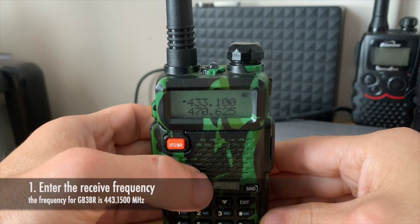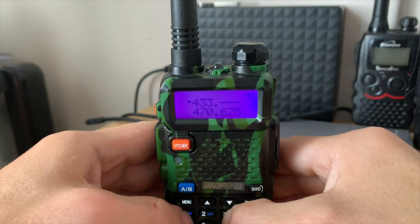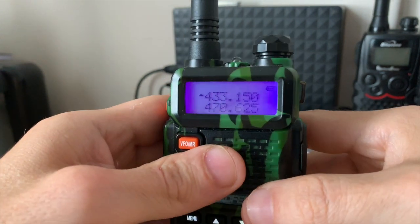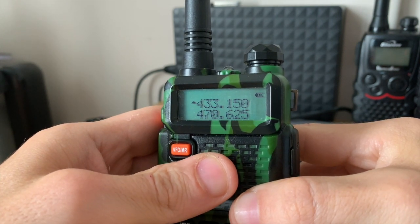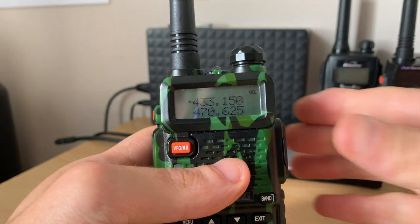The receive frequency for GB3VR is 433.150 MHz. That is the receive frequency — it's what we listen to. Now we want to set the offset, so go back into the menu.